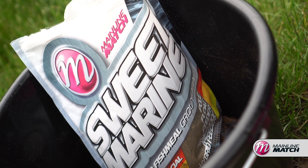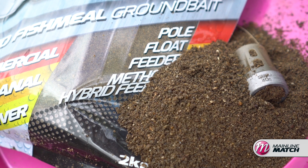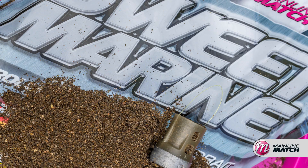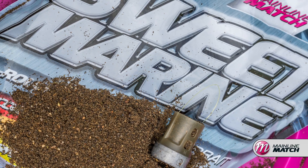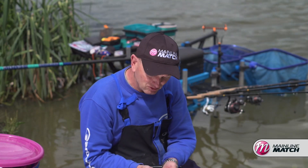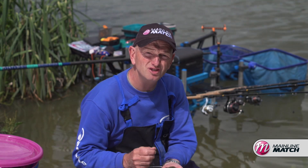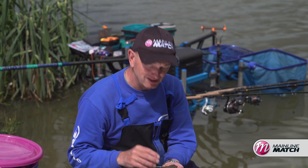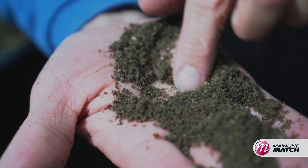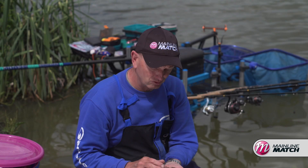I've been using Mainline Sweet Marine groundbait quite a lot recently and I really, really like it. It does a lot of things for me, and when I use a groundbait I need it to be quite versatile. For me, I don't just want a pole groundbait, I don't want a feed groundbait, I don't want a margin groundbait. I want something that I know works, and one of the beauties about this groundbait is it's not got big chunky particles in it — for my style of fishing I like to have something that I can control.